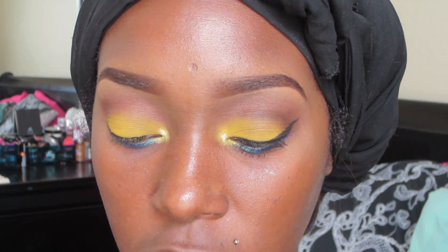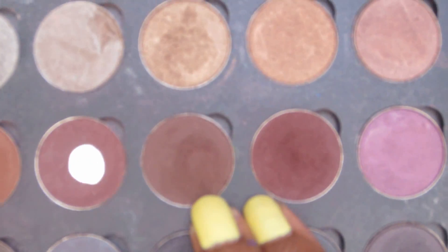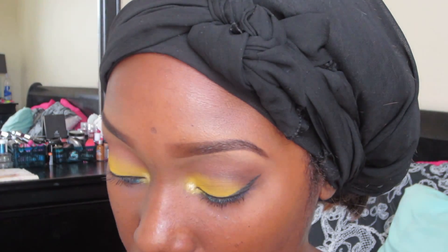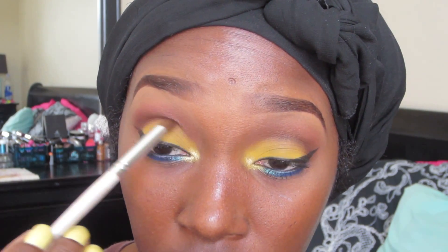I'm going to take a little bit of Pencil Me In in Indigo, which is a blue pencil, and put this in my waterline. Then I'm going to mix two dark brown colors with a crease pointer brush and put them into my crease — not really cutting the crease but making it more defined with these two dark browns. I put my eyeliner on first so I can get the placement of the cut where I want it, which is always optional.